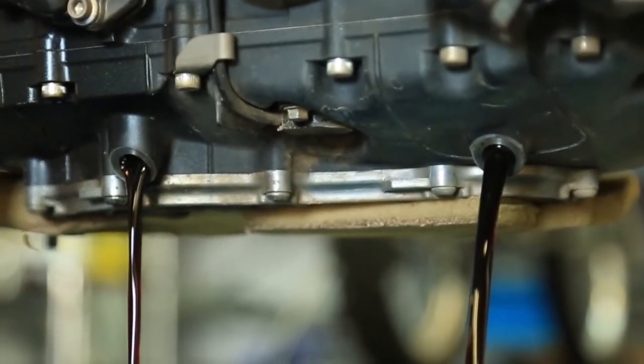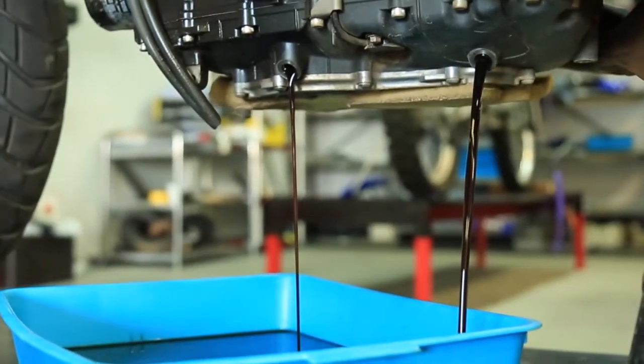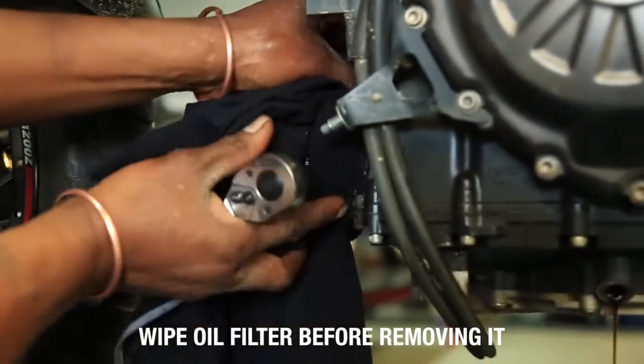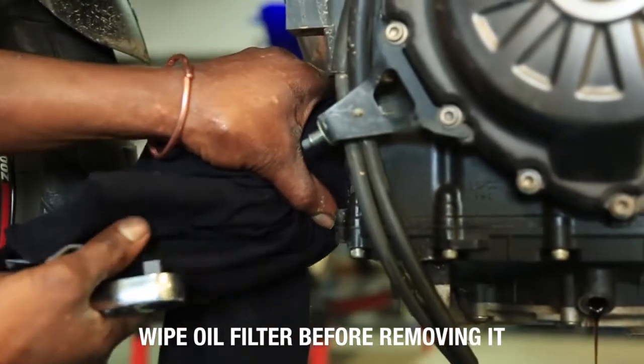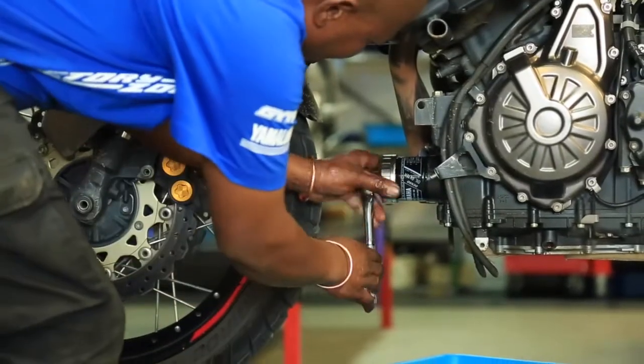Okay, so I'm going to maneuver this tray so I can get to the oil filter. Now we're going to remove our oil filter.